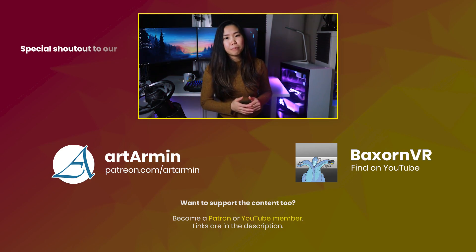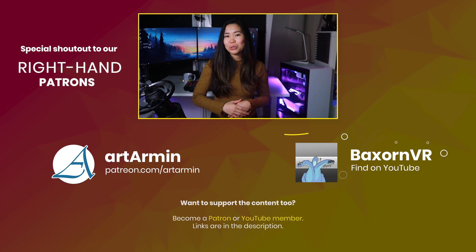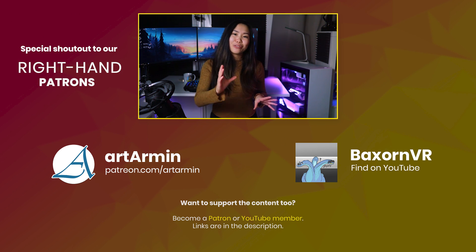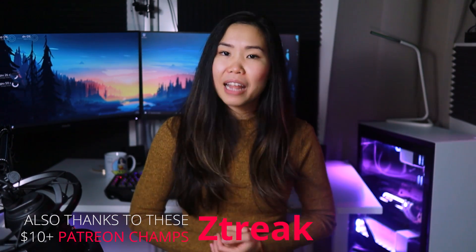So here we have it, I hope you enjoyed this video. I've been using the Oculus Link beta for a week now — I completed the Vader Immortal episodes and played more Asgard's Wrath, and so far it's been great. What has your Oculus experience been so far? Let us know in the comments below. A special thanks goes to our right-hand Patrons — shoutout to Art Armin and his Patreon page, and another shoutout to Backzone VR and his VR YouTube channel. Thank you for watching and see y'all in the next video — VR on!